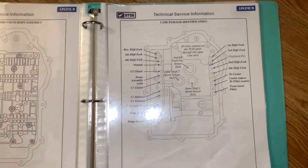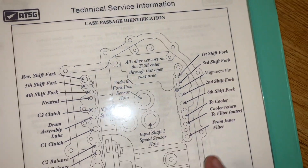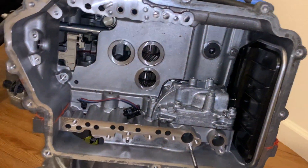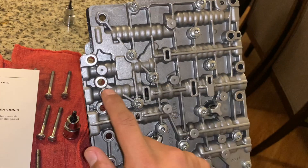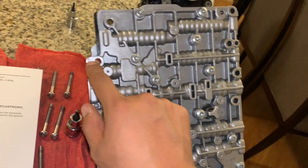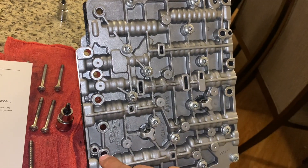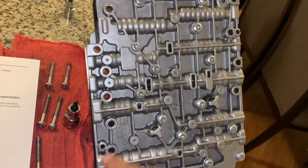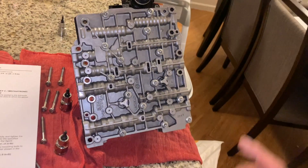If you want to know where I got all this information from, this is from the Getrag assembly manual, which tells you where all these ports are going and everything you need to know about your SST transmission. For the torque screws, we're going to put them in a star-shaped pattern as we're tightening — so it's going to be 1, 2, 3, 4, then jump to 5, 6, 7, 8, 9, 10, 11 — with 11 being down here.